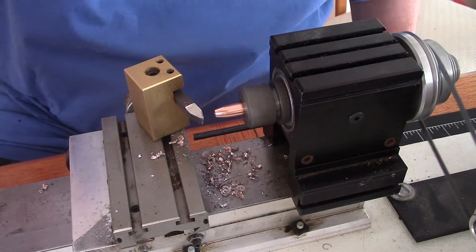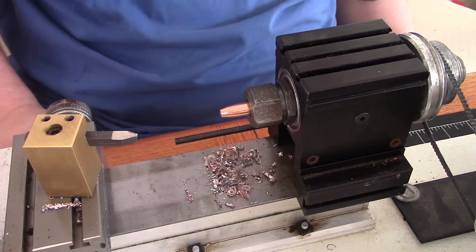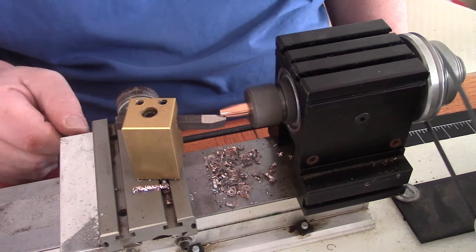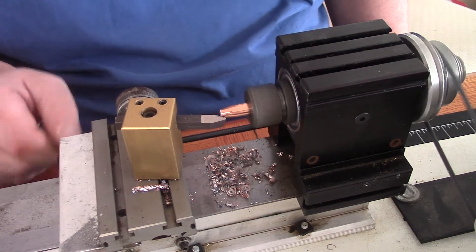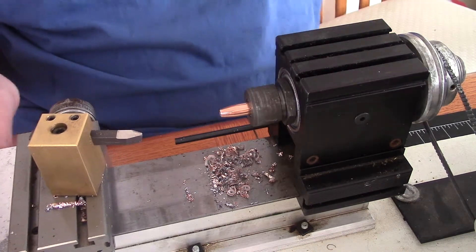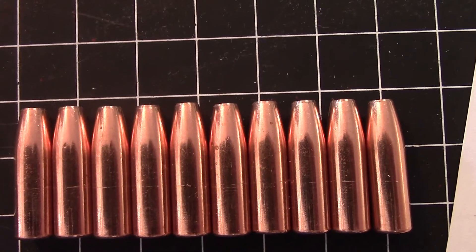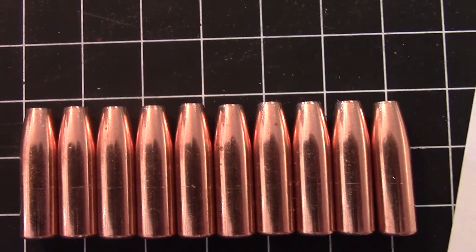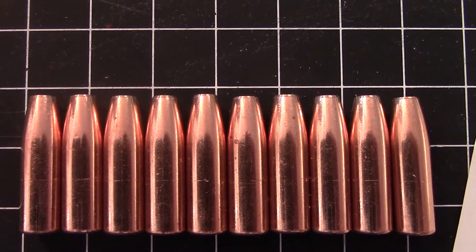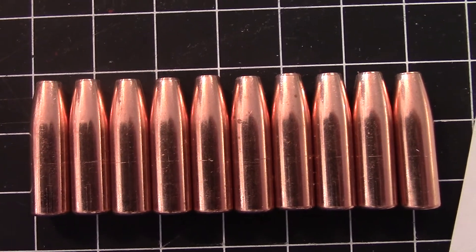So now we've got a 192 grain flat metal Speer. There's a little sharp radius there so we're just going to radius it down a bit — there we go. How precise is this? These weigh between 192.1 and 192.9 grains, with an average of 192.5, so they're all within 0.9 grains of one another. That is a fairly precise method of shortening these bullets — happy about that.